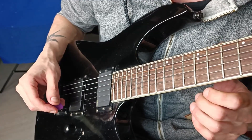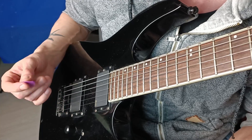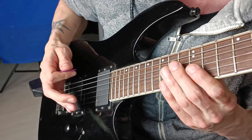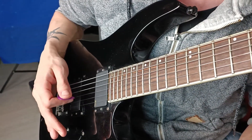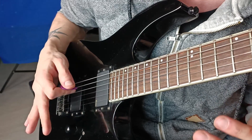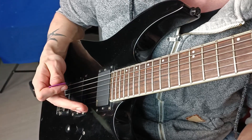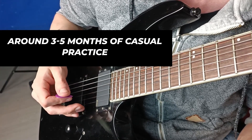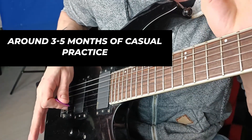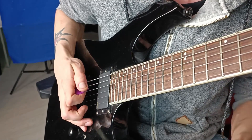The hardest thing in learning pinch harmonics is getting used to this feeling and this motion of your right hand. At the beginning it will sound terrible because you're trying to find this motion and build these habits. For me, it took a really long time to learn pinch harmonics and it was a frustrating process — but the key is patience. Eventually you will learn it, just give it time.